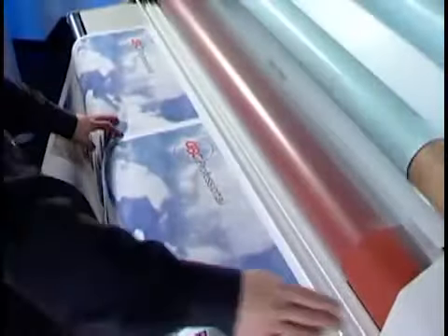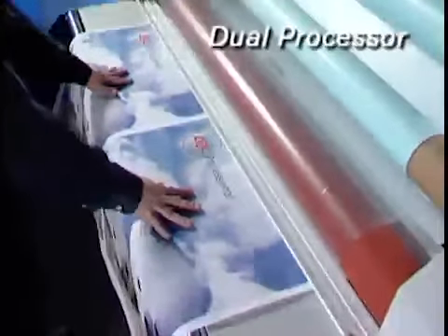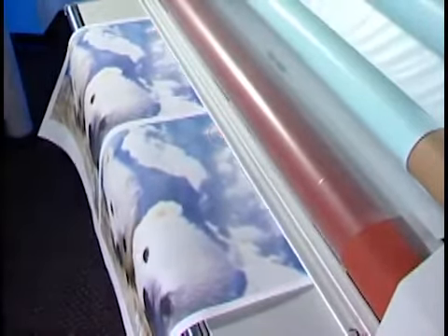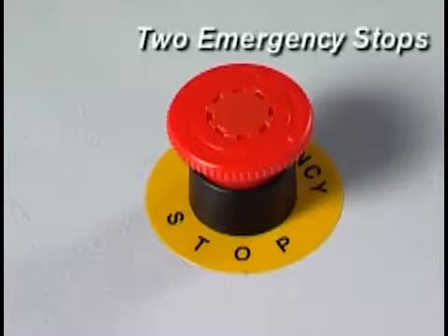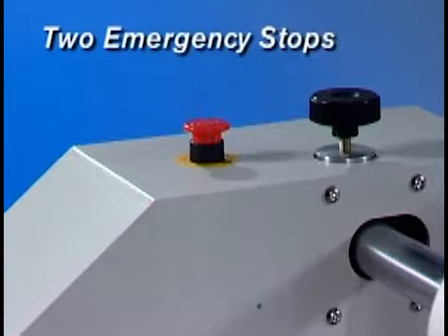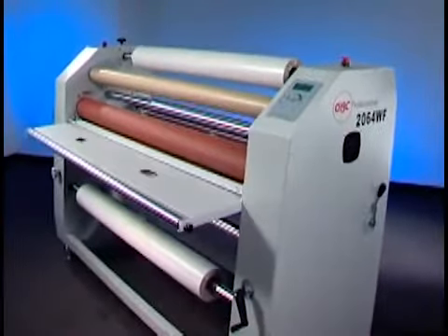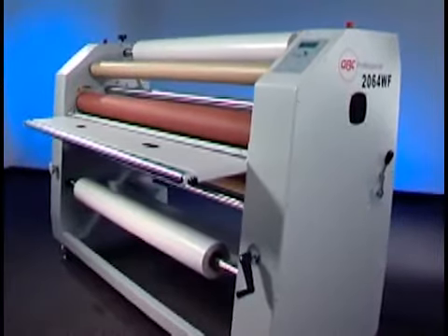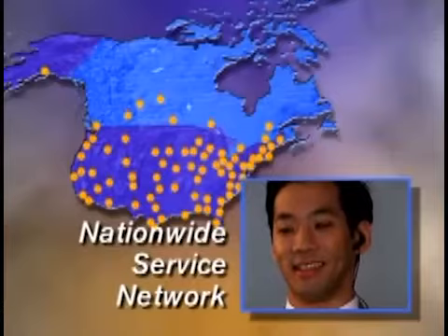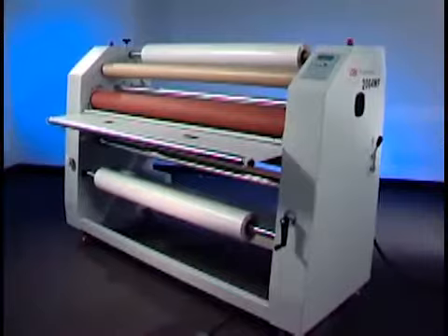To be sure all systems are functioning properly, a dual processor provides backup to ensure the reliability of the safety system and maintain consistent performance. For added safety, emergency stops are located on both sides of the unit within easy reach of the operator. At the heart of the 2064's productivity is GBC's rugged reliability, backed by the GBC nationwide network of service technicians — the 2064 won't let you down when deadlines are tight.